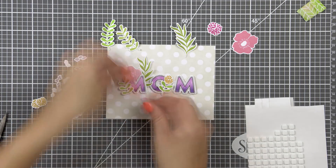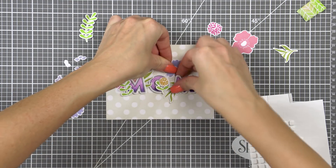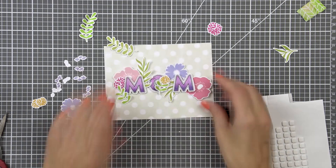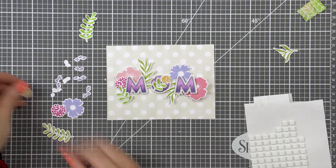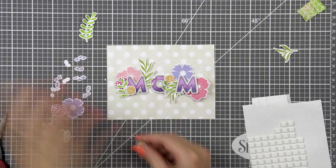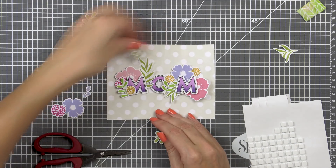My mother loves to garden so I know she's going to love this card. I make so many cards and so many different projects, but it's not often that I get to make them with a specific recipient in mind. So it was really great to be able to sit down and make this card for my mom just the way she likes them. And I know she's going to save this card and treasure it just like she does with all the cards that I give her.